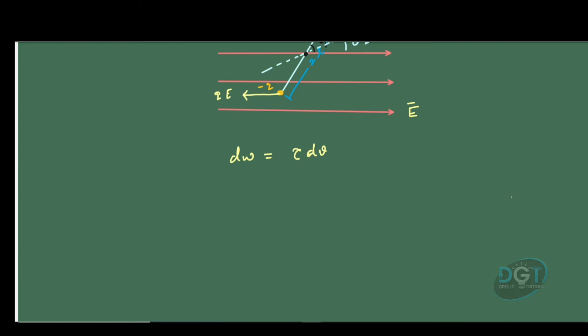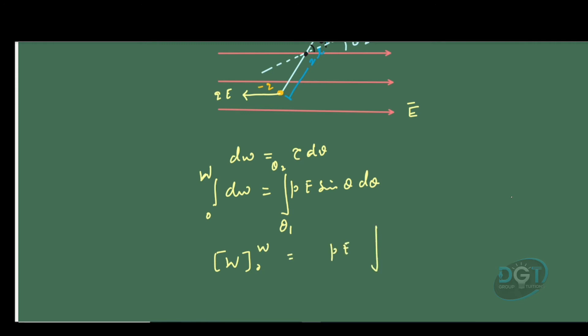The smaller work done in rotating that dipole through some angle dθ is dW. From the previous expression of torque acting on a dipole in a uniform electric field, we know tau equals PE sin θ, so dW = PE sin θ dθ. To find the total work done from theta 1 to theta 2, we integrate both sides: W equals PE times the integral from theta 1 to theta 2 of sin θ dθ, where PE can be taken outside as constants.